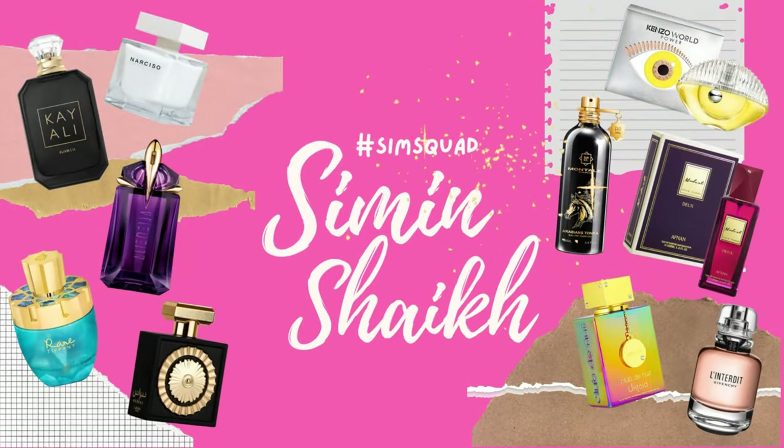Hello, my lovely angels, this is your girl Sim back with another episode of the Sim Squad. Today I have such an interesting one — I'm so excited because I've been planning it for some time, but then I got busy with all the awards and new perfume reviews. I'm going to do layering combinations today, suggested by you.